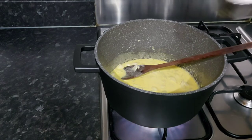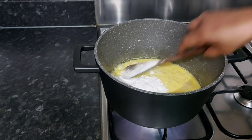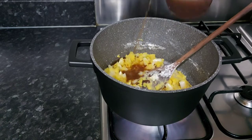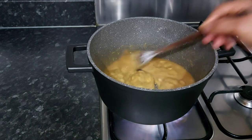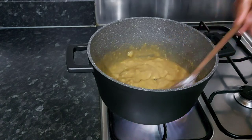Now I'm going to add the flour inside. I will continue stirring. Now I'm going to add the chicken stock gradually, gradually. The only thing here is just to continue stirring so that you will not get those lumps.